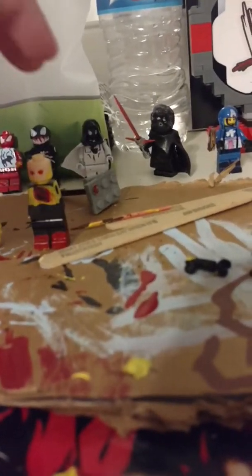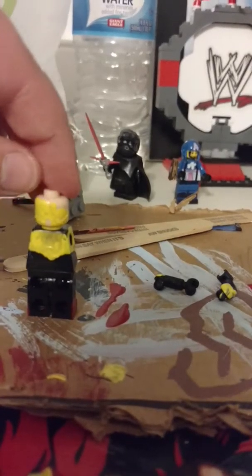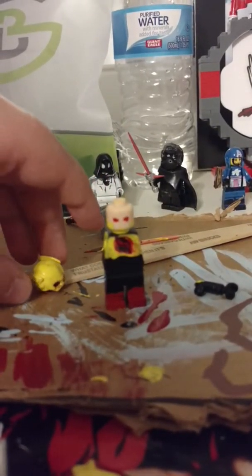Here we have the Reverse Flash. This is what I've been working on for this evening. This is a mixture of his comic book appearance and his cartoon appearance, and basically the only comic book appearance is the cowl.